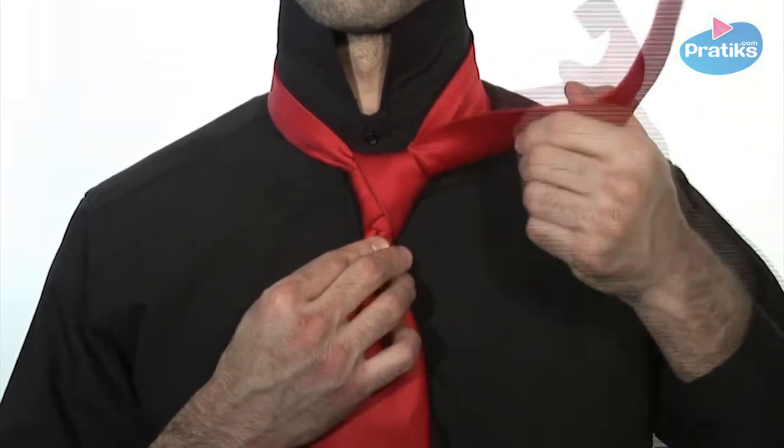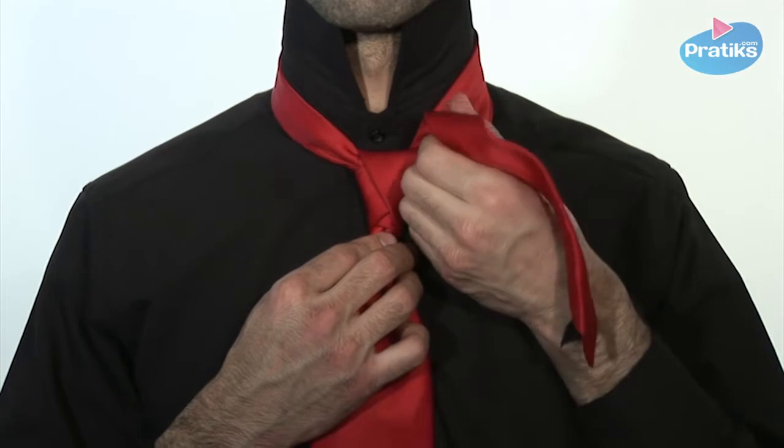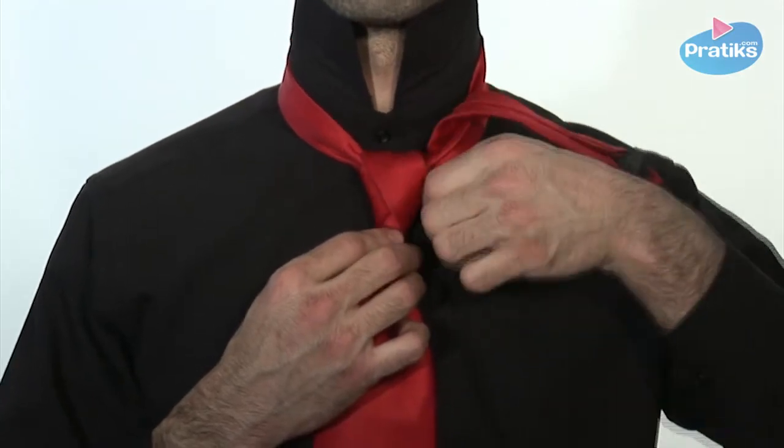To obtain a triangular shape like a heart, you should have the first knot on the bottom and then cross over it.